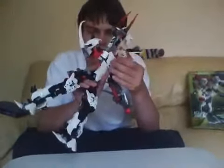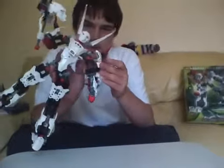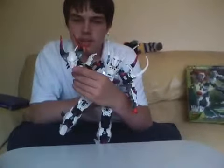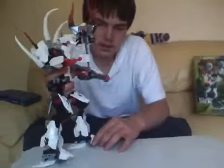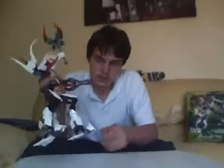The head looks very many things. He's got a lot of bugs over him. His staff has a skull on it. His feet are designed a bit like the other Hero Factory Titans.